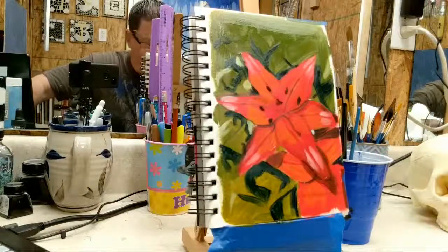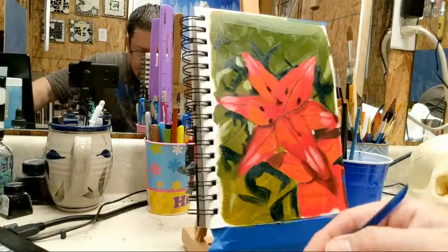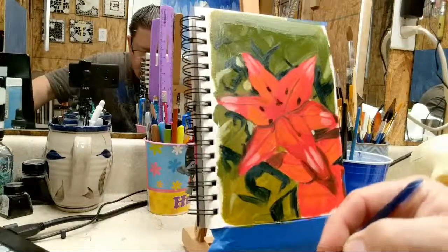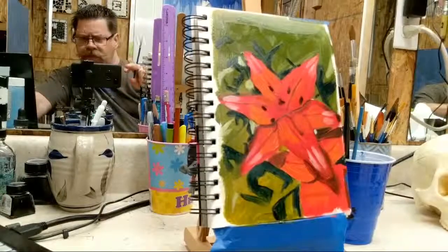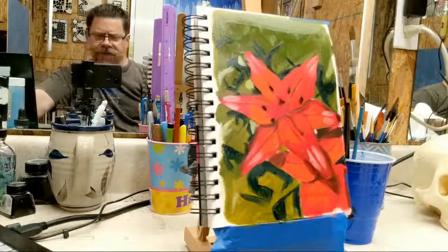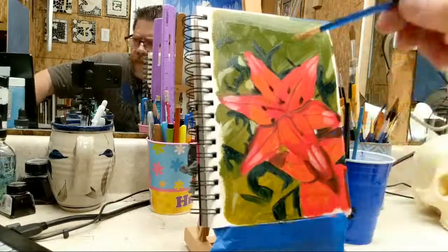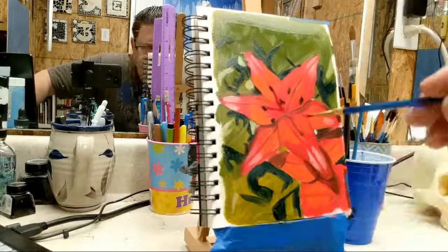Alright, so now I'm going to give them some little stems. I'll get a little bit of red here and just a little bit of blue here, and I'm going to mix up a really dark red — a red violet. Go for what you think it should look like. I'm going to put a little stem here — right there, right there, right there.